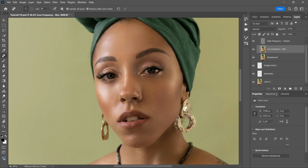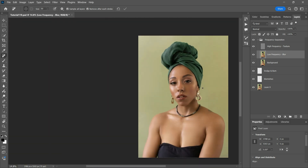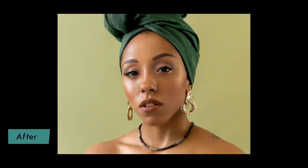Let's take a look at the final results compared to the original image. As you can see, the skin looks smooth, the imperfections are gone, but we've managed to keep the natural texture intact. And there you have it — the Remove Tool in Photoshop is a powerful asset for high-end skin retouching. It saves time, preserves texture, and gives you natural-looking results with minimal effort.